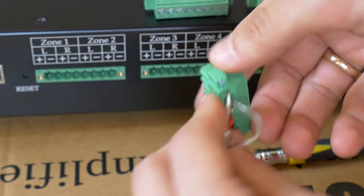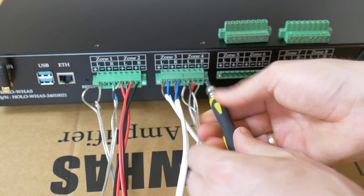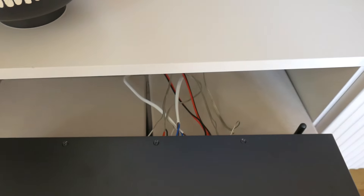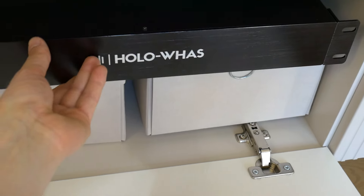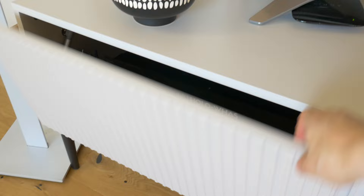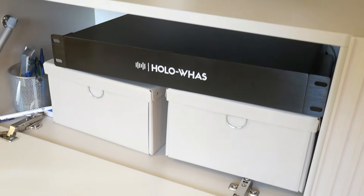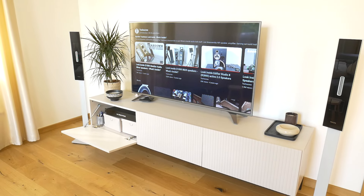The most important thing when connecting the speaker wires to the amplifier is to make sure there is no short circuit between these many wires. Then you can place the amplifier in an enclosed space and do the rest from the phone app. When putting the amplifier in an enclosed cabinet, it is necessary to make sure that the amp does not overheat, so that there is good air exchange.